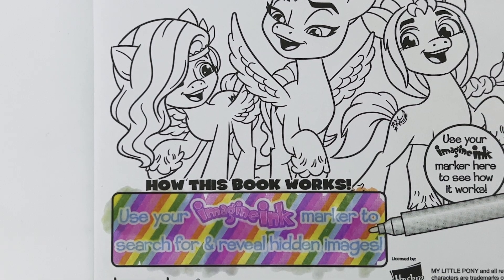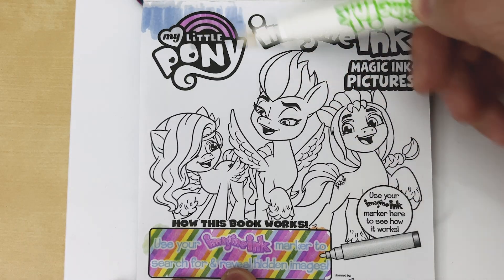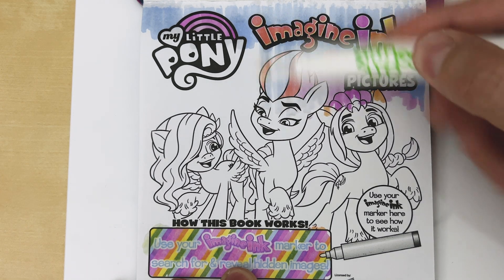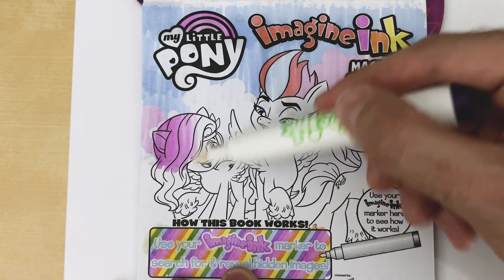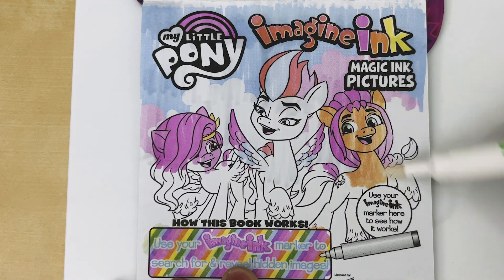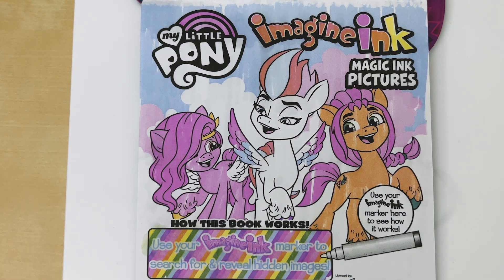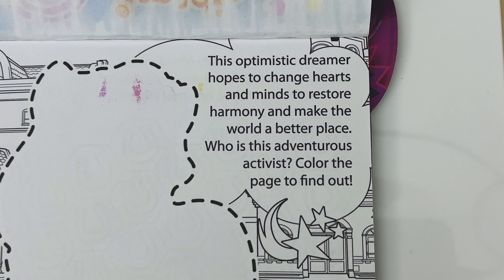Let's go ahead and color the rest of the page. What we have here is a picture of Pip, Zip, and Sunny. This optimistic dreamer hopes to change hearts and minds to restore harmony and make the world a better place. Who is this adventurous activist? Color the page to find out.